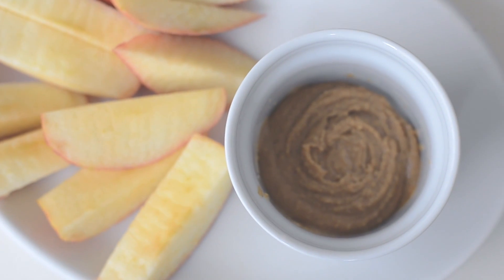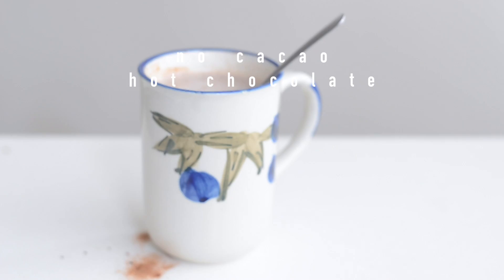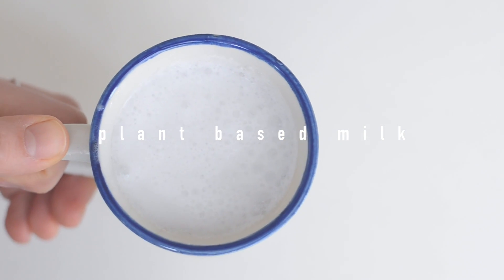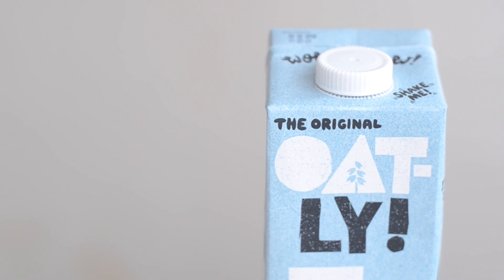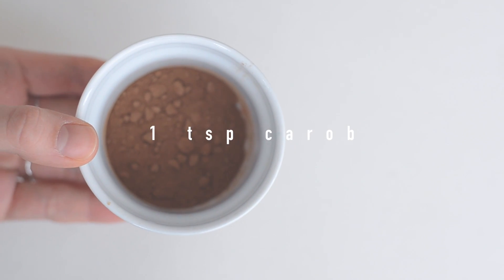Trust me, this is the best. And our final sweet snack is going to be hot chocolate with no cacao — I'll show you in a second. All you need is your favorite plant-based milk. I'm using oat milk by Oatly, my absolute favorite — super sweet and delicious.